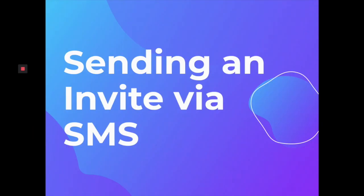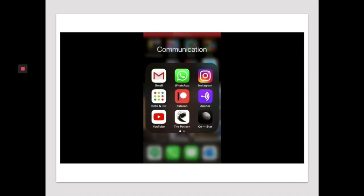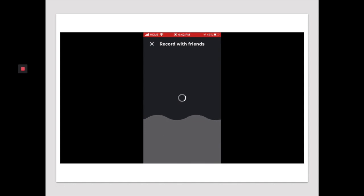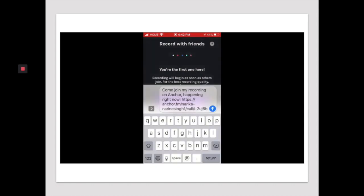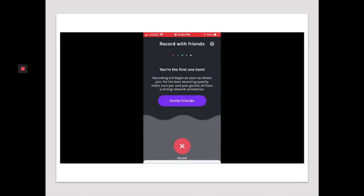So let's start off with how to send your invite via SMS or via text message. Watch this video here. As you can see I'm opening my Anchor app and then I'm clicking on invite friends to join. It's going to prompt you again to invite friends and then you want to click messages. Type in the name of the person you're sending the invite to and then they'll receive it.